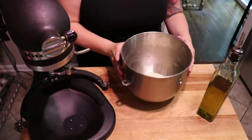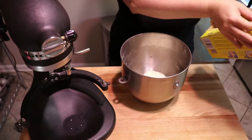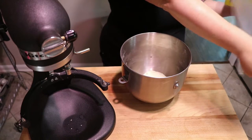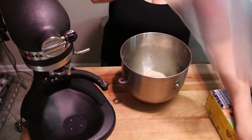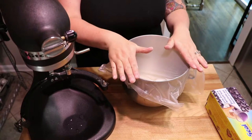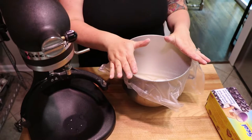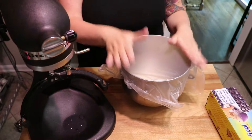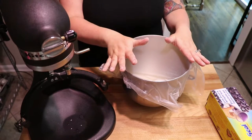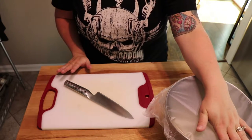There is our bagel dough. Now we're going to cover this in plastic wrap — you can also just cover it in a towel — and we are going to leave this out at room temperature on the counter, covered, for one hour to rise. Then we will come back, roll them, and get them into the refrigerator for cold fermenting.